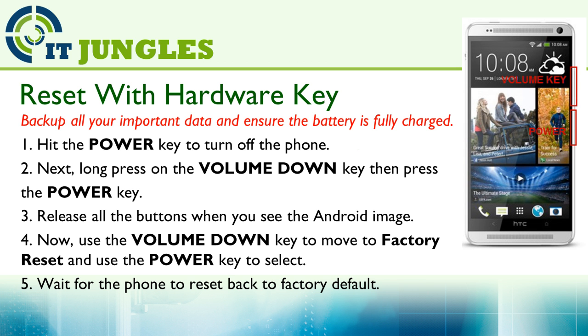First, you need to turn off your device by using the power key. Simply press and hold the power key for around 10 seconds and your device should turn off. Next, long press on the volume down key, and then press on the power key. After that, release all the buttons when you see the Android image appear on the screen.